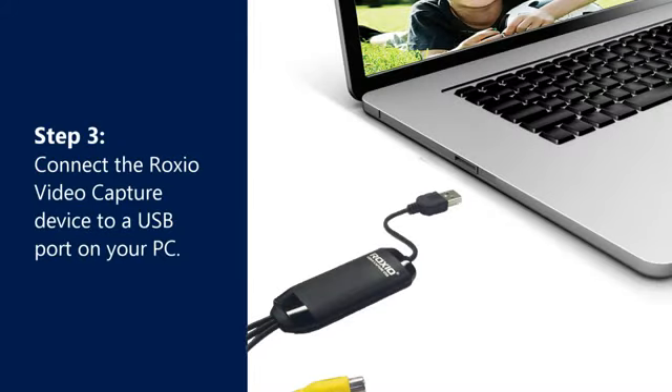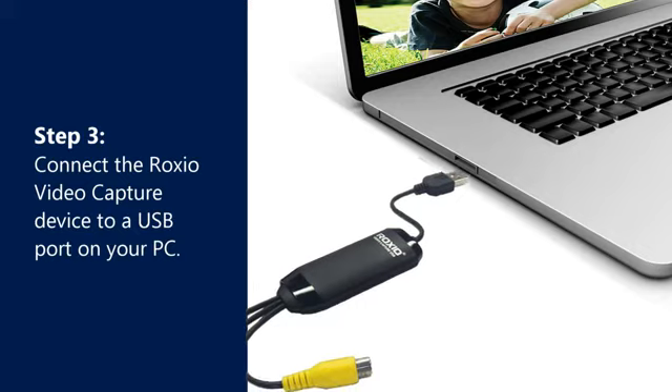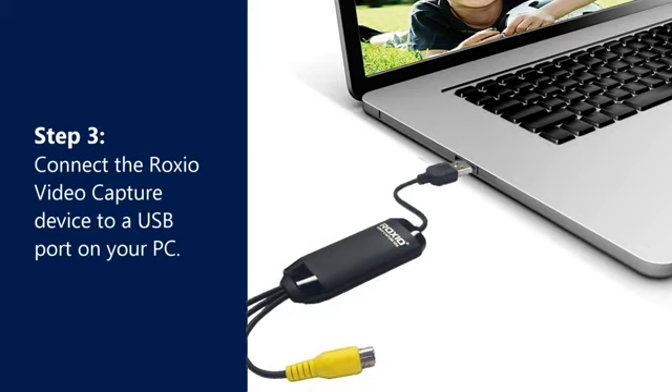Step 3. Connect the Roxio Video Capture Device to a USB port on your PC.